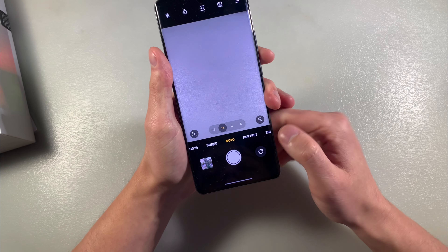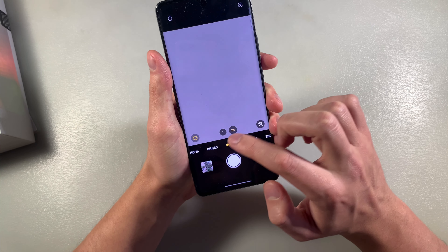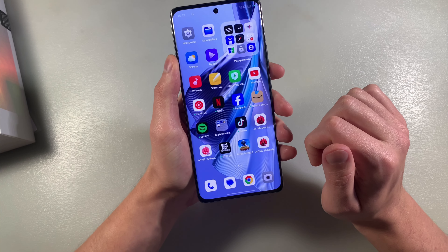Open the camera. We have a triple camera setup. Now let's take some photos on the main camera.